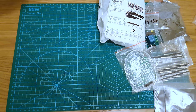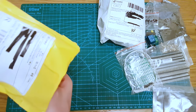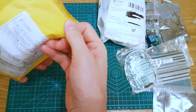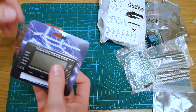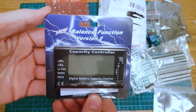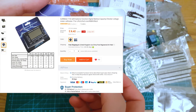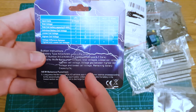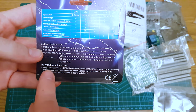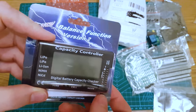Last one — it is a 7S lithium battery balance capacity checker, version 2. If you long-press one of the keys it actually balances up to 7S packs, so when you're charging them it will balance charge as well.